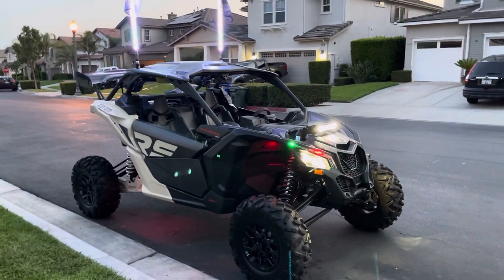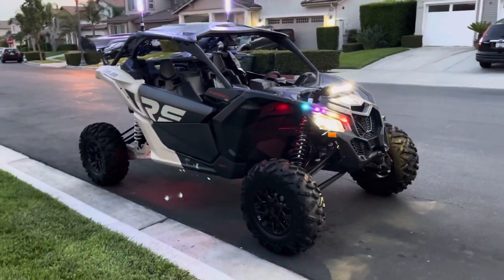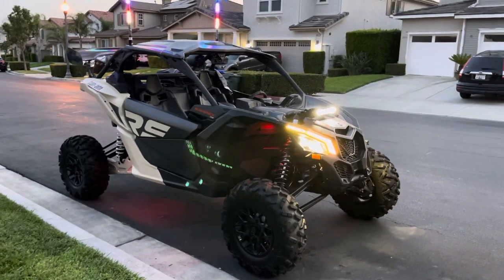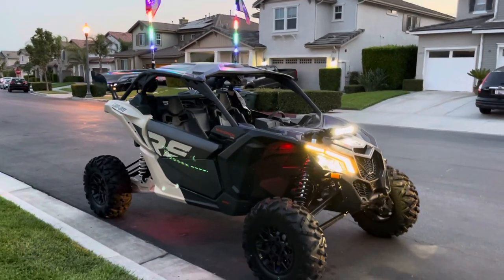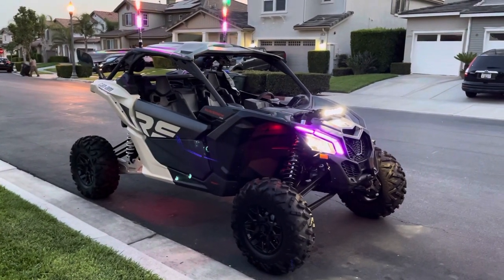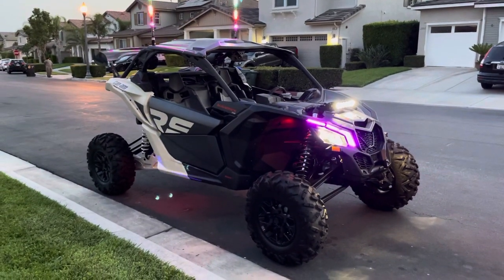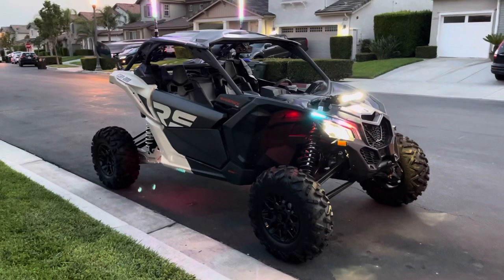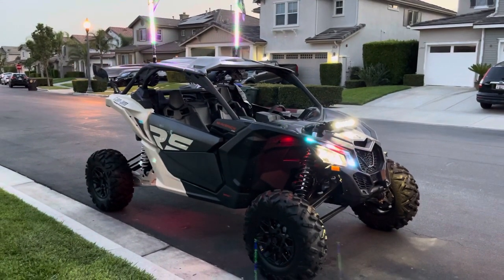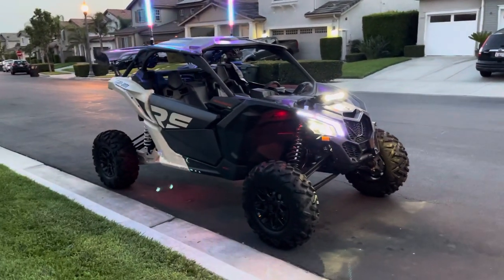Here's my car, guys. This is a 2021 Can-Am X3 XRS Turbo R — 172 horsepower, 72 inches wide. I picked it up at Bird's Mega Mall. It was an alright deal but right now nobody has these cars so you can't really negotiate much — they wouldn't even throw in the whips for free. I'm really happy with my purchase. I chose Can-Am over everything else. Polaris was my second choice — I was between the Turbo S Velocity or this one. This car was about $23,000 and I didn't want to spend $30,000 on a toy.